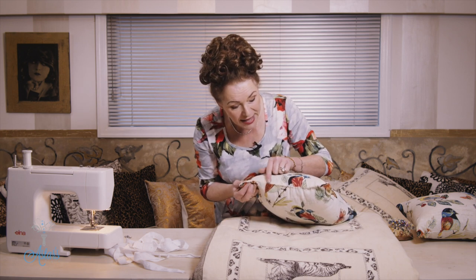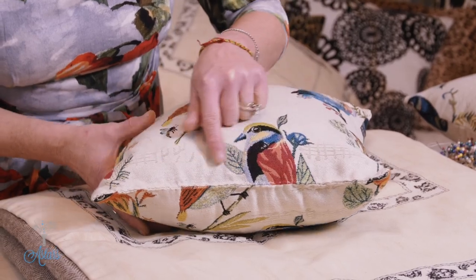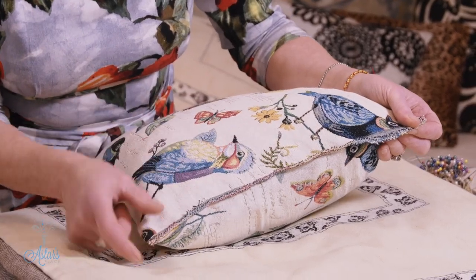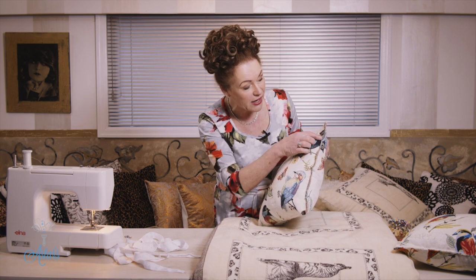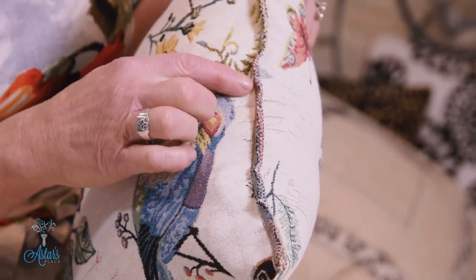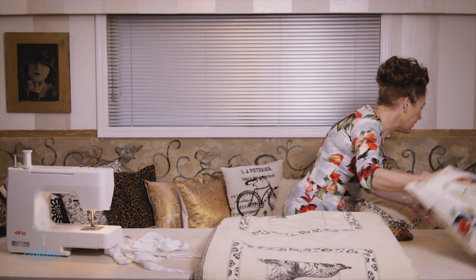I showed you how to hand stitch it across — that was a while ago so you can look that up — and I also showed you how to use your sewing machine to close it off. The reason I hand sewed one and machine stitched the other was because I quite like that detailing, but that's already been closed off by the manufacturer so it doesn't fray out.